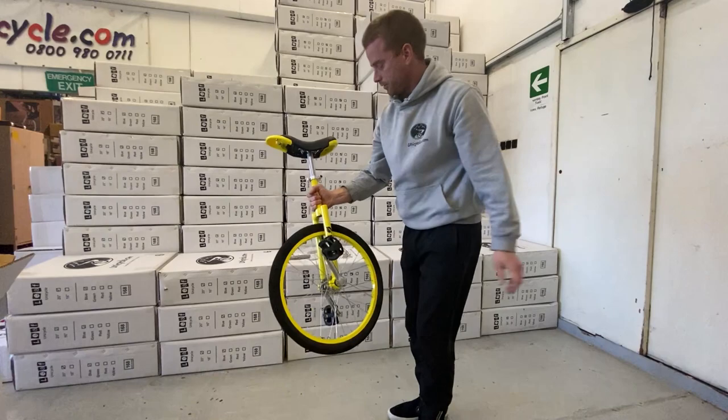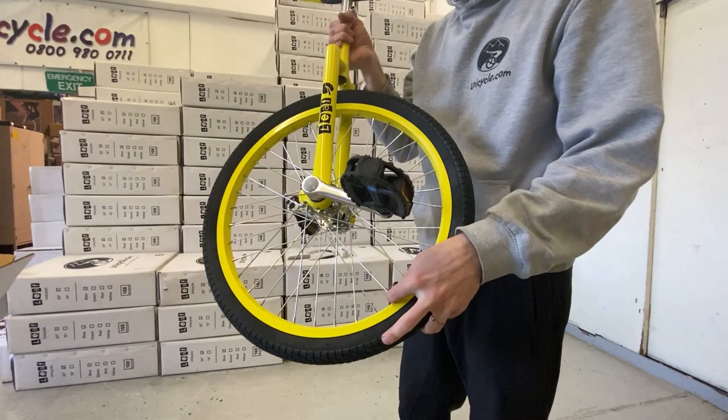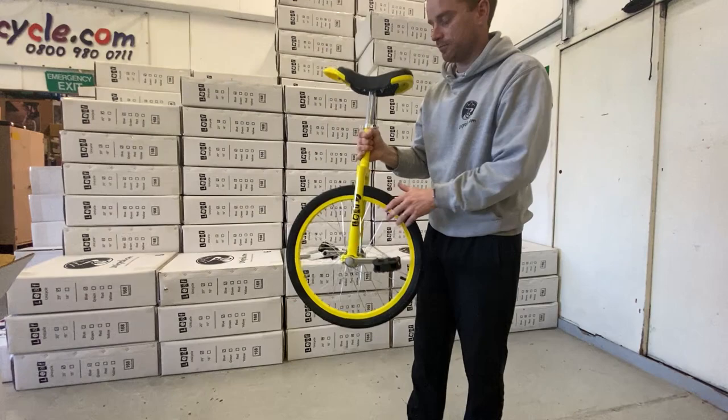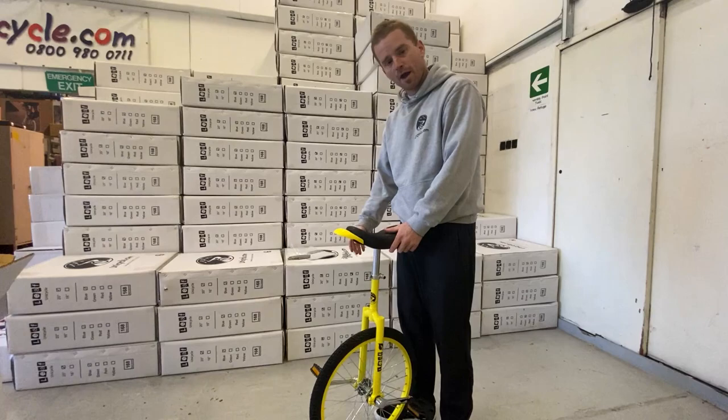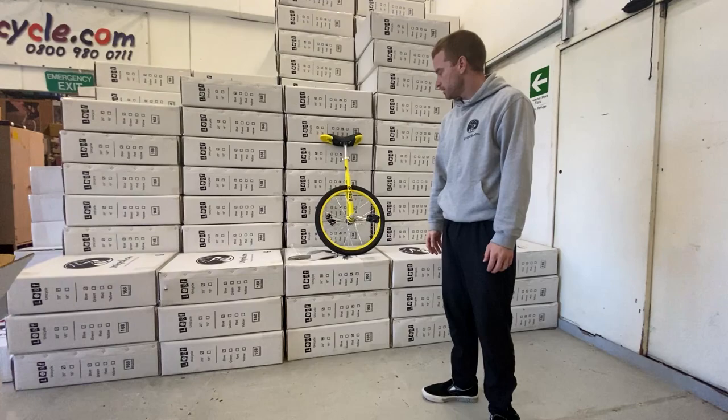And that is your Leaf pretty much ready to ride. The only thing you'd have to do is put a bit of air in the tyre. Any normal bicycle pump will work — these use a car-type Schrader valve. Air pressure depends on the weight of the rider: if you've got someone fairly heavy, use a bit more air pressure. But other than that, that's your Leaf unicycle and that is how easy it is to put together.